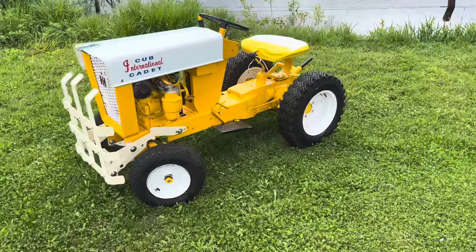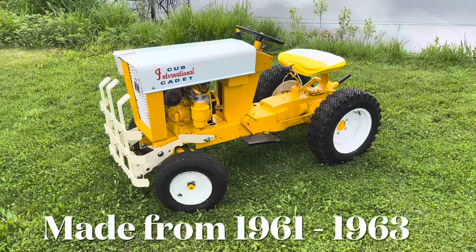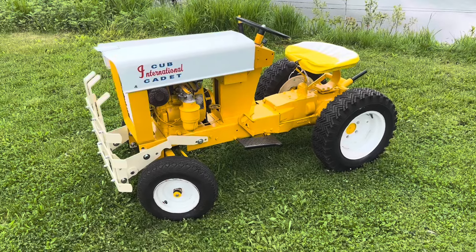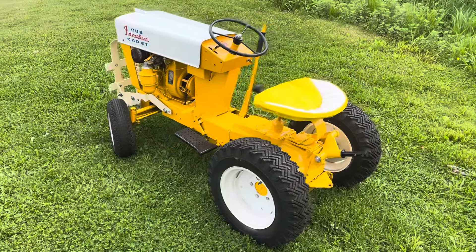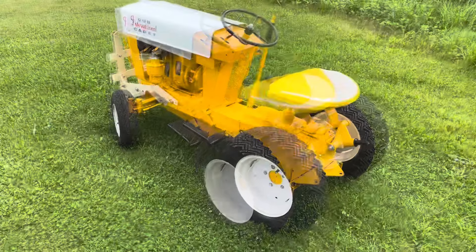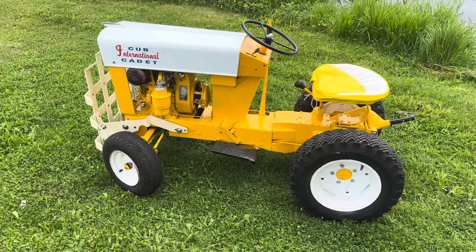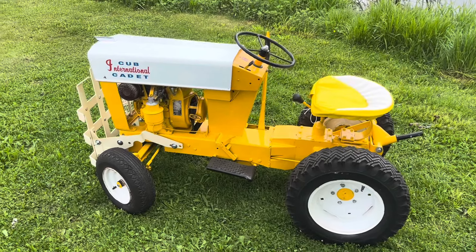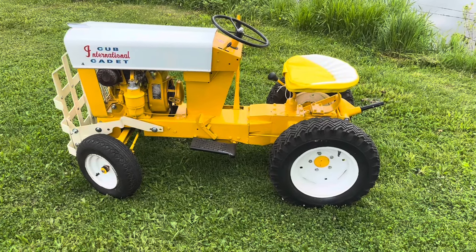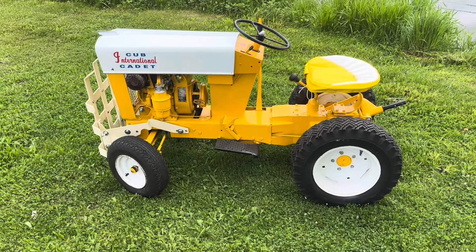Welcome back to the channel. This is my 1961 Cub Cadet Original — a very early tractor with serial number 4903. These are pretty simple and minimalistic tractors, but they are workhorses for sure. I got this one last fall, around October. It was in decent-looking shape but not running, so I did a little series on getting it running and then decided to paint it. I'll include a link to that playlist in the description.